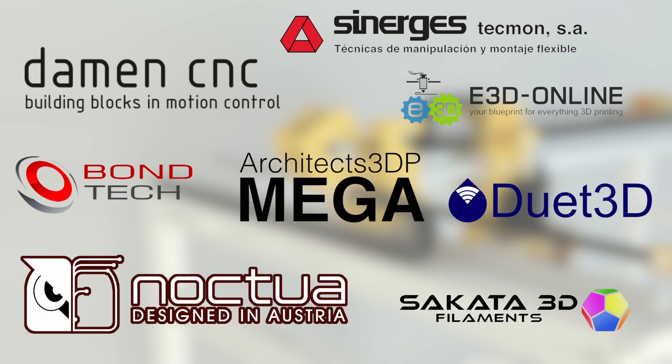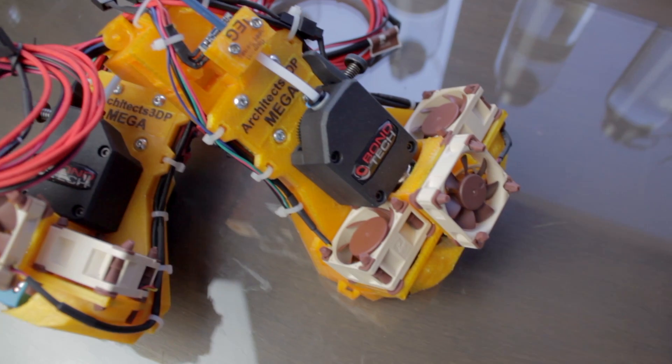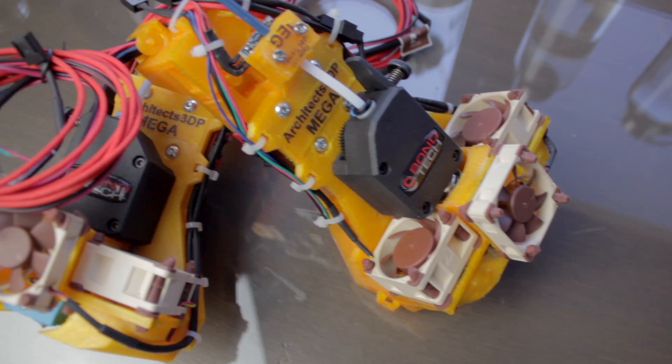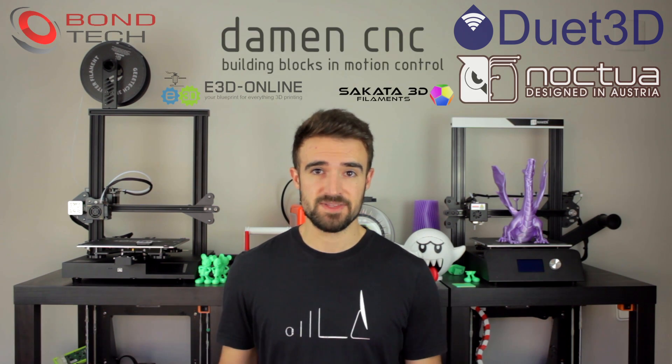This project is only being possible thanks to my Patreon supporters that help me keep going month to month and the amazing sponsors of the Architects 3DP Mega that you can see on screen. In the last episode we assembled the two independent extruders of the Mega using parts from the best brands like Duet 3D, Bontech, E3D Online, Noctua, Sakata 3D and Damage CNC.